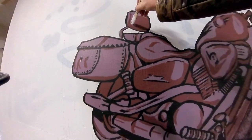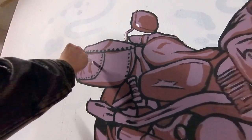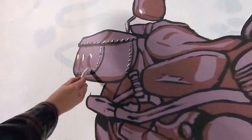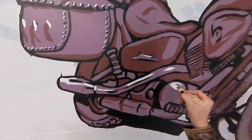Now it is finally time to add the highlights, and man this just really ties everything together. It's all coming together — things are happening and this artwork is being finished.